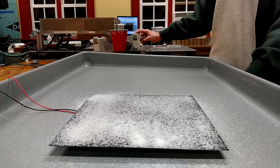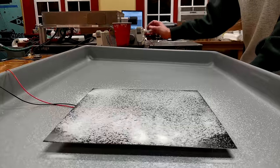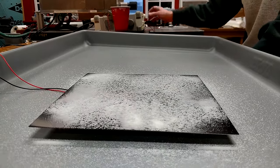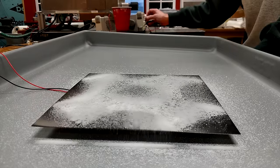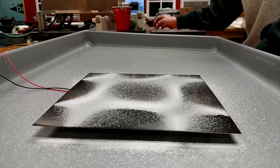I'm going to turn this on, and you can start to see some of the particles vibrating. As I begin to ramp this up in frequency, you'll find there are certain frequencies where the plate resonates. The sound becomes much louder, and you'll see patterns begin to form on the plate.